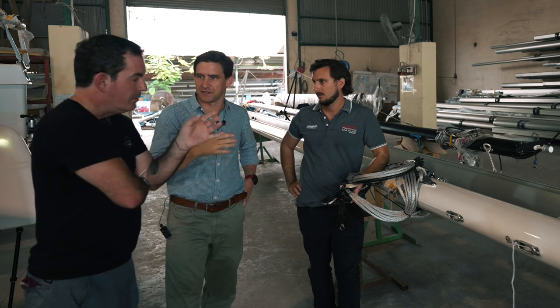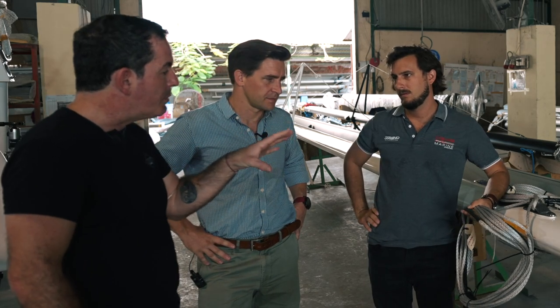One thing that has always terrified me about this sort of thing is chafe — finding a rubbing point. We talked a lot about synthetic rigging on Ruby Rose, and when crossing the Atlantic we chafed through multiple lines. This is more prone to chafe. Would you advise this on an ocean-going blue-water vessel or is it more for racing? I think it's better for racing. On a blue-water ocean cruiser, this type of optional equipment is all about competency and what you're trying to achieve.